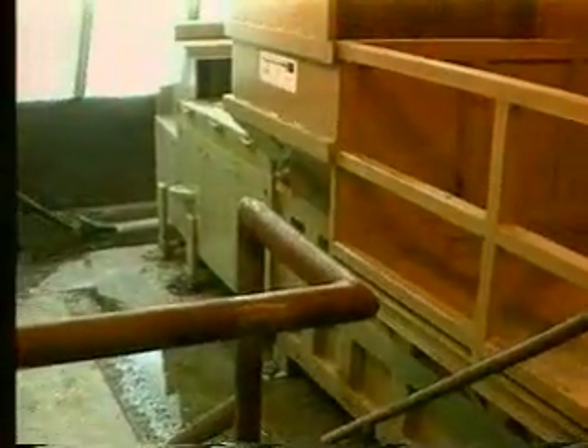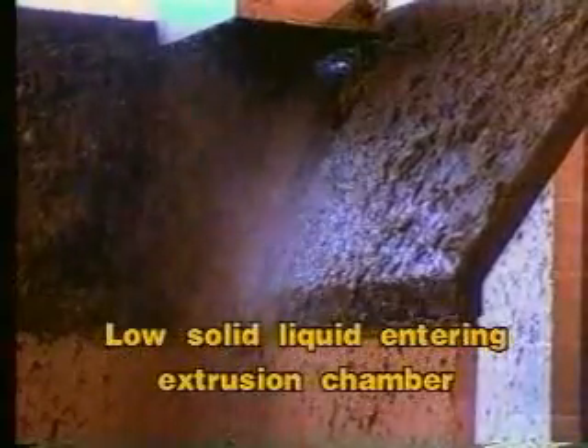At one of our other installations, Green Bay Packaging in Green Bay, Wisconsin, our extruder is dewatering their secondary fiber rejects.